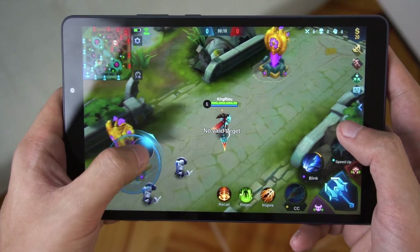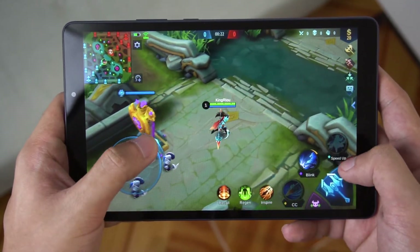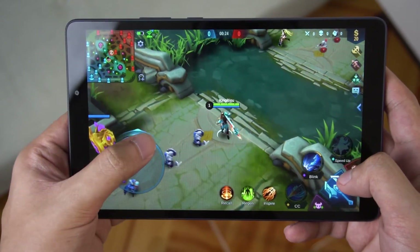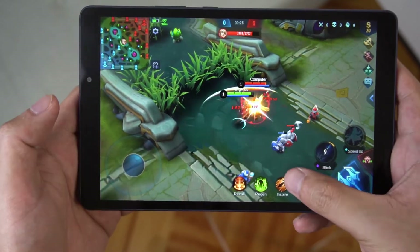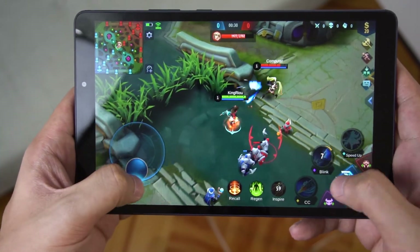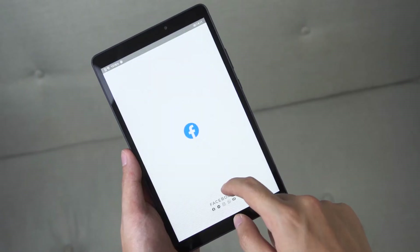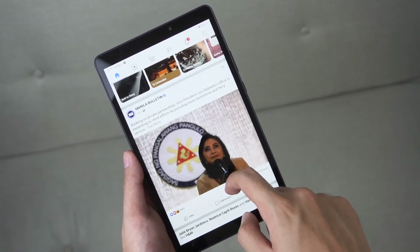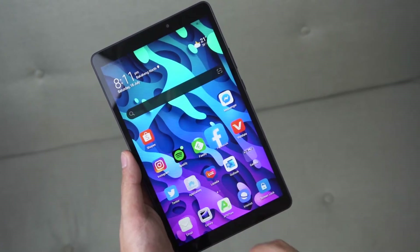I did play games on it just to gauge how far I can take the chipset. As expected, Battle Royale games are nearly unplayable, with casual games being the sweetest spot for this tablet. Given the limited RAM, multitasking is nearly impossible — I tried playing Spotify in the background while using other apps, and 80% of the time the music would stop playing.